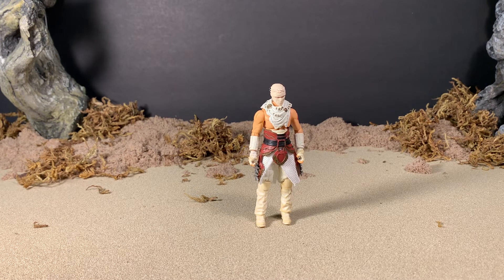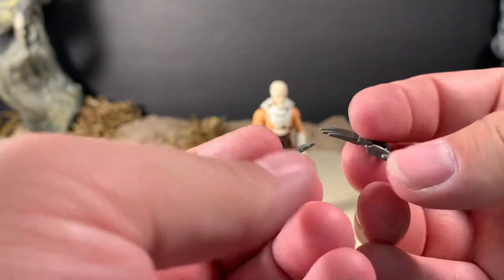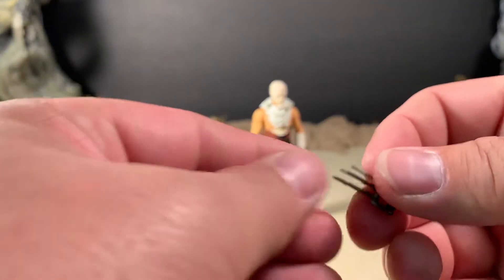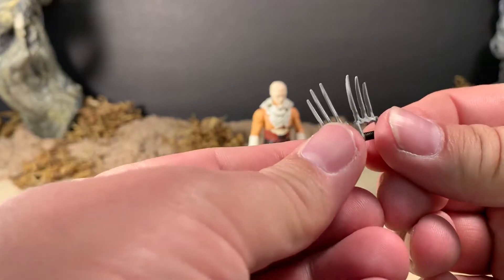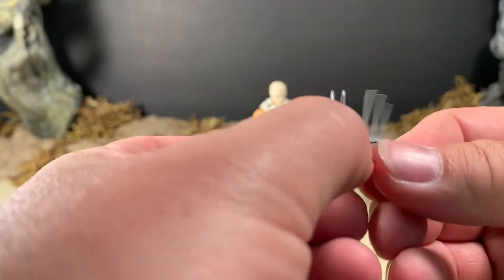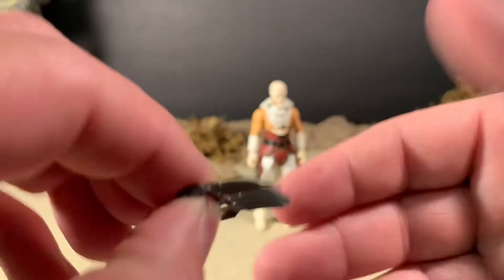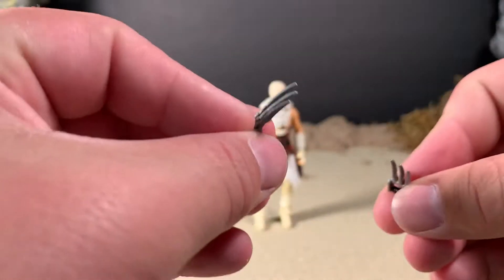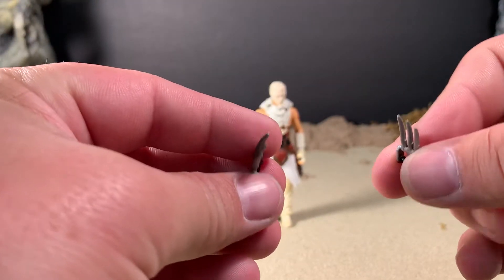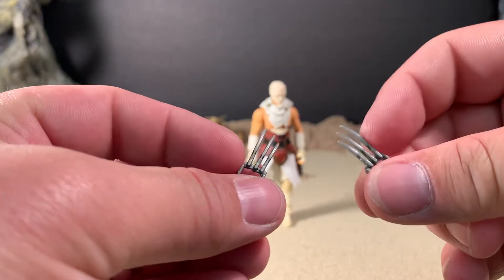Right off the bat, he comes with two claws that he can hold with a handle. They are not identical — there is a right and a left. You can tell by the length of the claws themselves and the way that they curve down. So this will be his left one and this is his right one. Very cool, I like these.